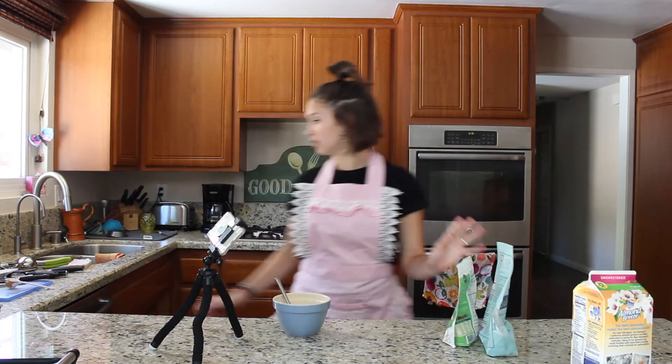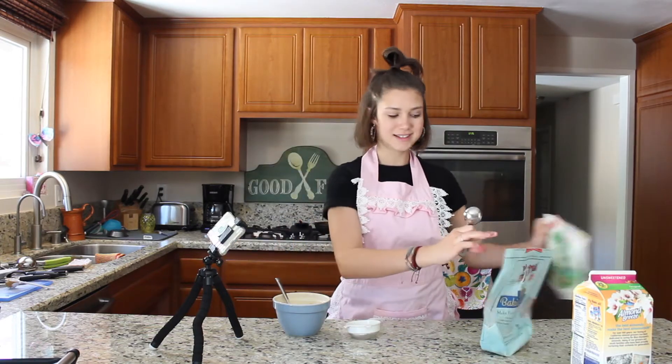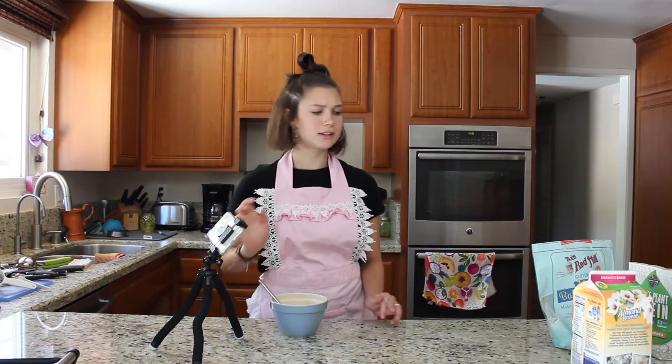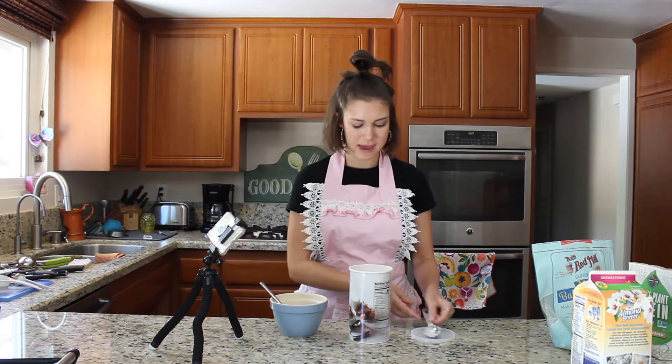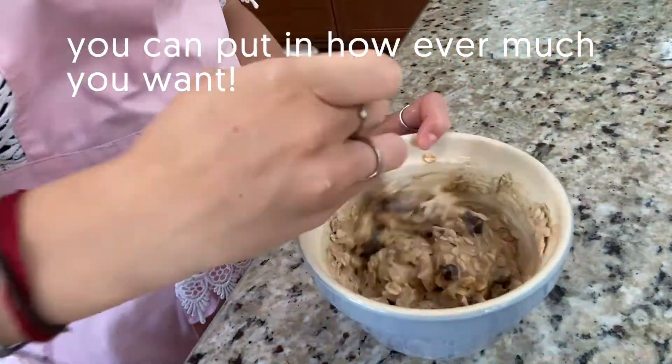Now we're going to mix this together. Now that it's all mixed, we're going to add in our dry ingredients: a tablespoon of protein powder and a tablespoon of flour. Now we are going to add in the oats — I'm going to put in three tablespoons, maybe more, depending on how oaty you want your mug cake. And the final ingredient, of course: chocolate chips.